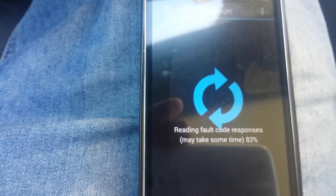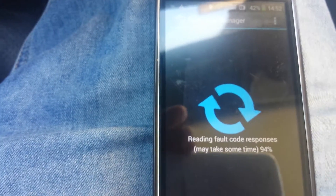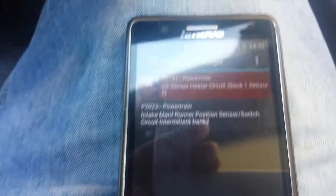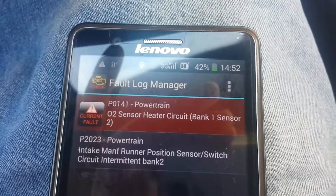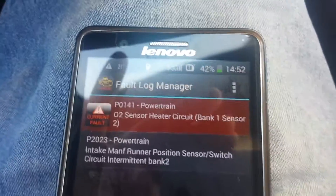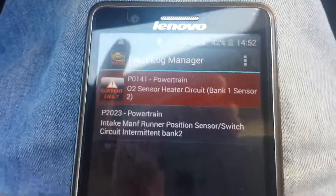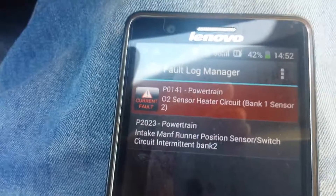I know that there is a problem with the engine, and the fault codes are just the right indicators of what may have been broken — some sensors. You can see the powertrain section; I have oil leakage there, and I have tried to clean it but it is not fully cleaned.